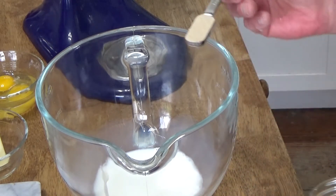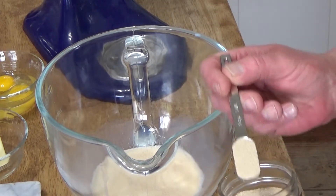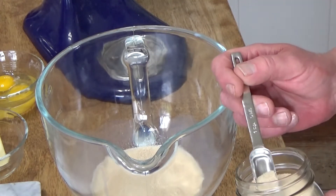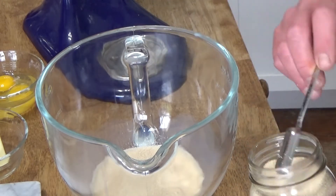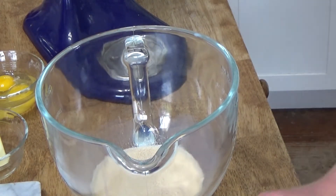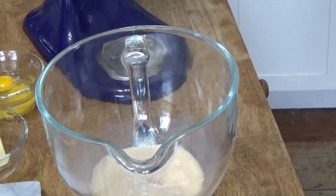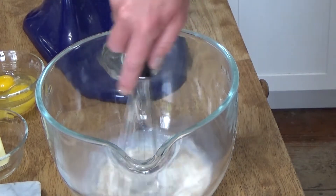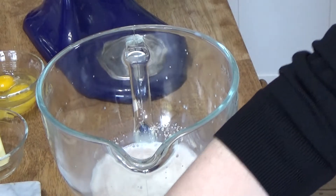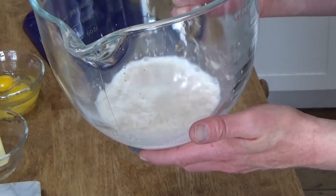And then I'm going to sprinkle on two and a quarter teaspoons of dry active yeast. You could use instant yeast if that's what you have, but do not use rapid rise yeast because rapid rise is an entirely different animal. Then to the yeast I'm adding three tablespoons of granulated sugar. I'm going to whisk this together for just a quick moment, then let this stand for about five to ten minutes to let the yeast proof.